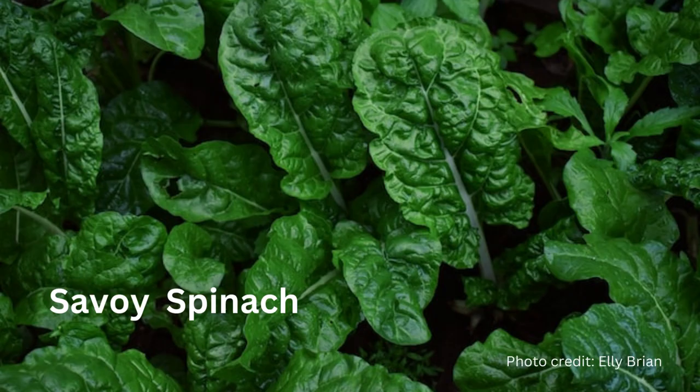Savoyed types have crinkly leaves. Bloomsdale is kind of the classic in this area and it's a great choice — it does especially well in fall plantings. The other savoyed that I've grown is Equinox, which seems to cope with the heat and was a better Zone 6 choice for me. Although, like any spinach, it will bolt in the summer heat and longer days.